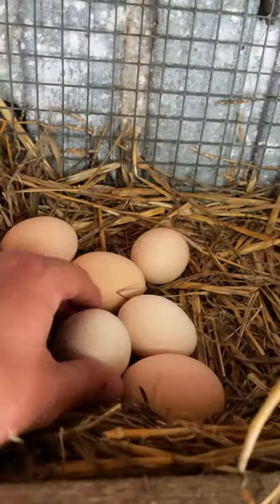You then take some fresh eggs — ideally still warm from the chicken's butt — and you break them into a mountain of pecorino romano. Then you mix it up until it's silky smooth.